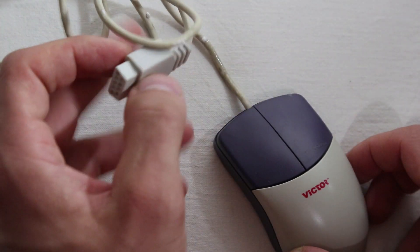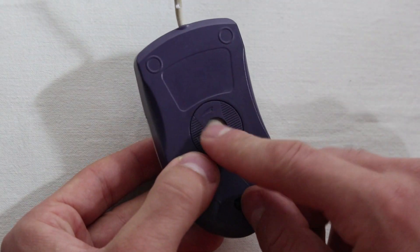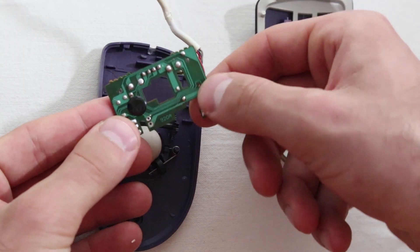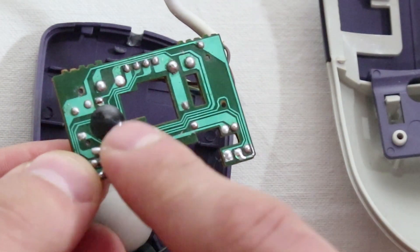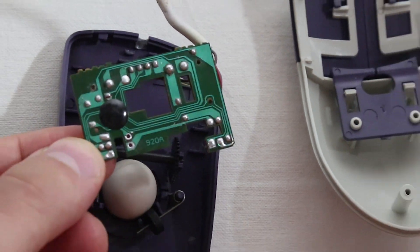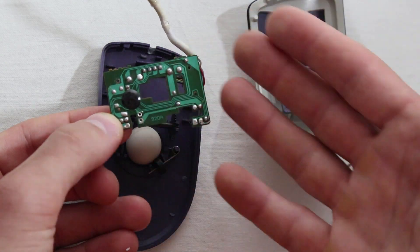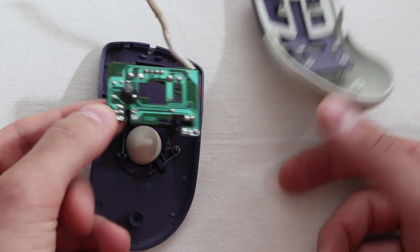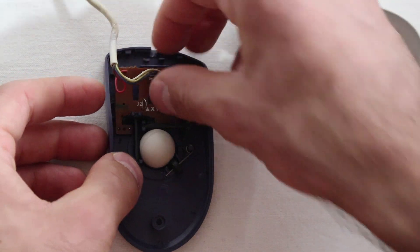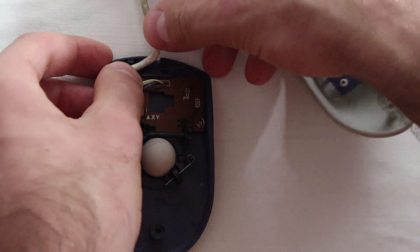Like I mentioned earlier, time takes its toll on everything — so the only mouse I own ended up breaking. After my thorough diagnosis, I discovered it's the chip that is broken. This black blob, known as chip-on-board (COB), is a method of circuit board manufacturing in which integrated circuits — for example, microprocessors — are attached, wired, or bonded directly to a printed circuit board and covered by a blob of epoxy.